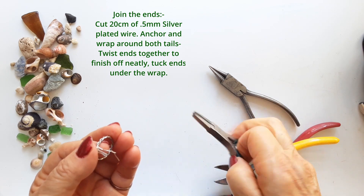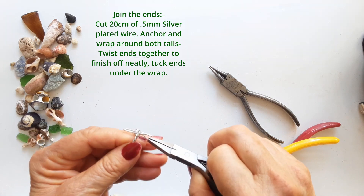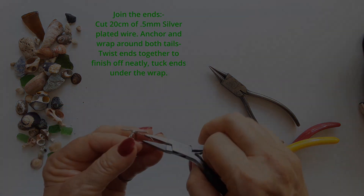Just take that little twist and curl it up underneath the wrap so it's out of sight and everything is nice and neat. I think that looks good.